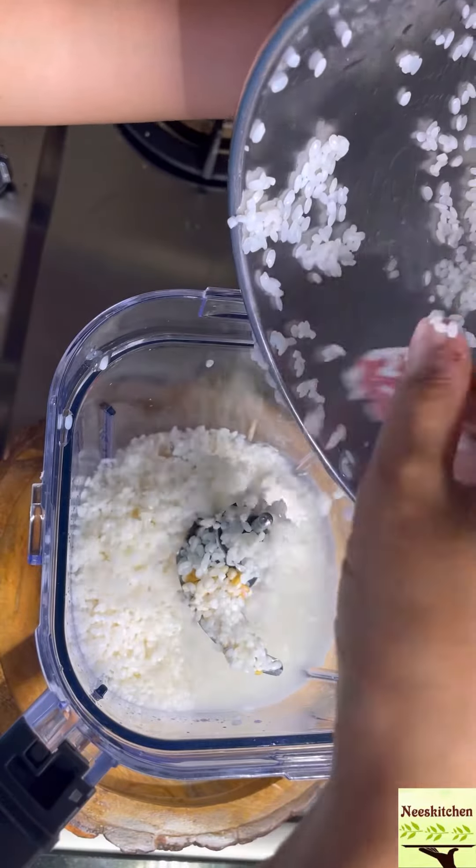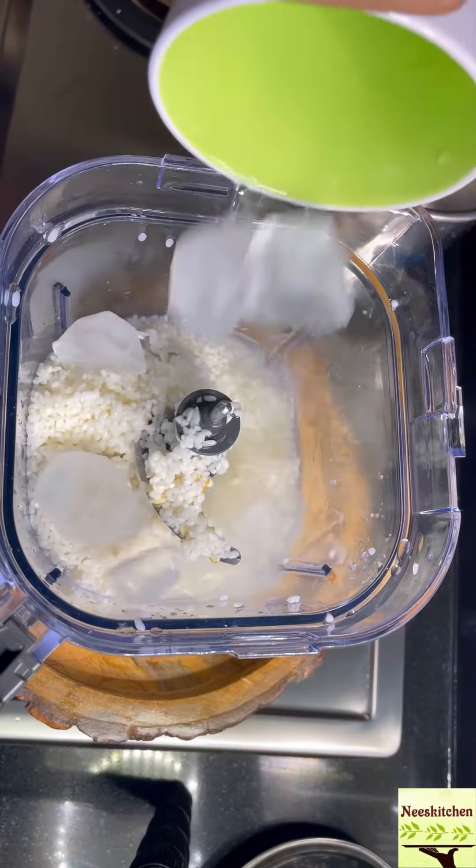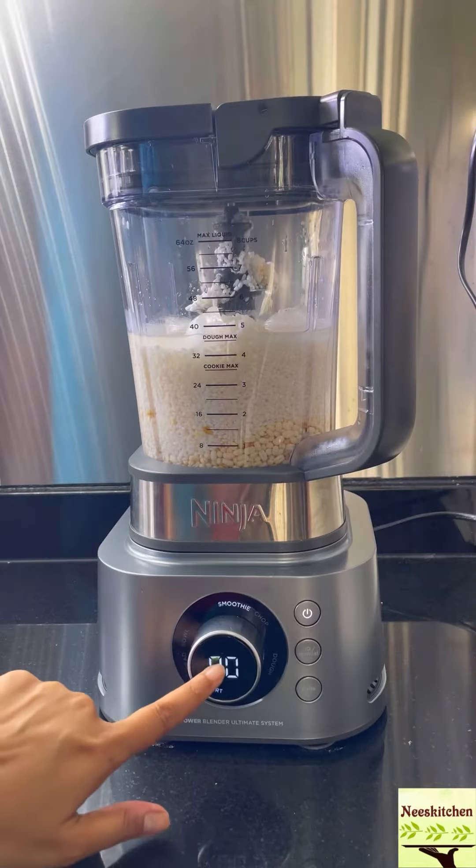After 8 hours, take the Ninja Foodi Power Blender and start the grinding process. Ilaathiyam onna kutti, adu talla put some ice kutti. Then smoothie button atattti.